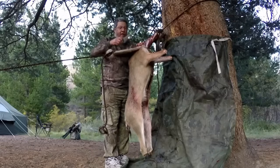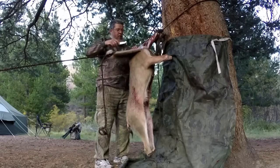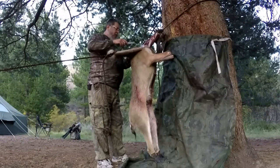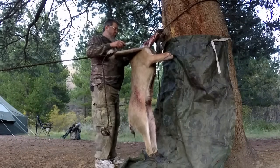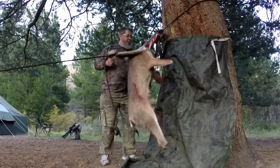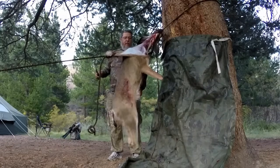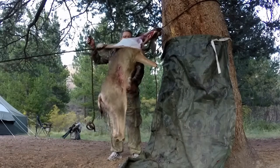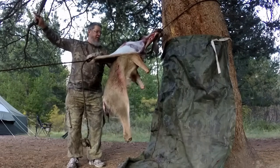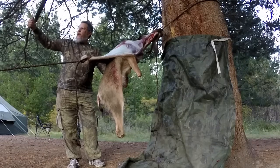Just take your time cutting around the head so you don't get into the meat. Okay, go slow again. See right there — it just peeled off the shoulders. Go real slow. Looking good, looking good.